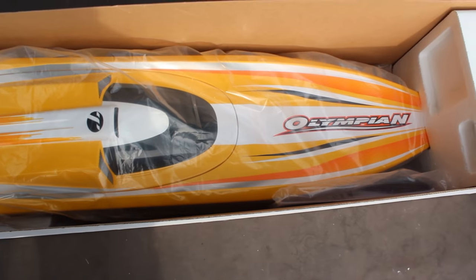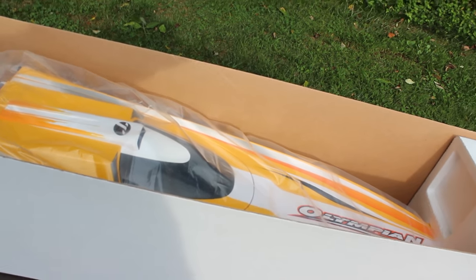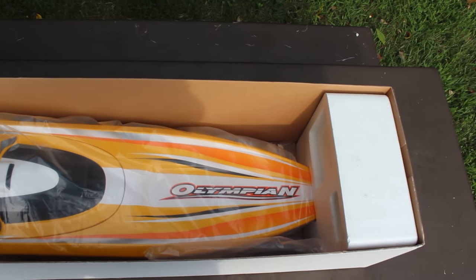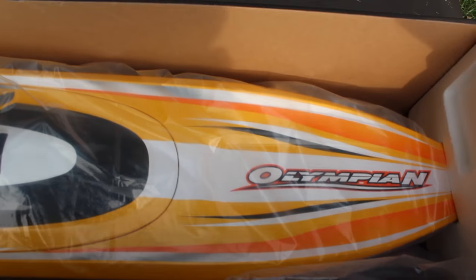What's this style called? The V-Hull — is that what they call that? Let me look on the box. Yep, V-Hull — the V-Hull design. All right, let me go ahead and get this out of here.